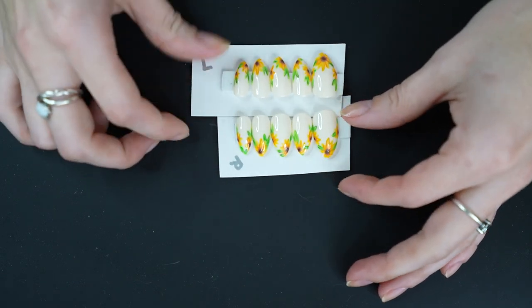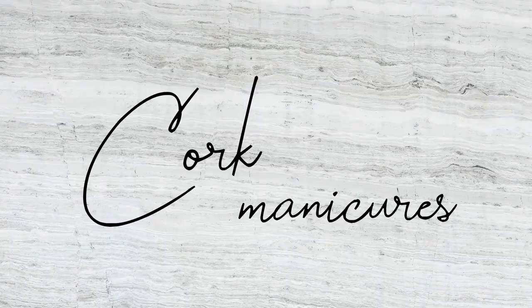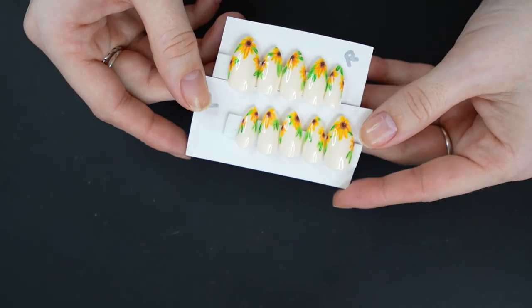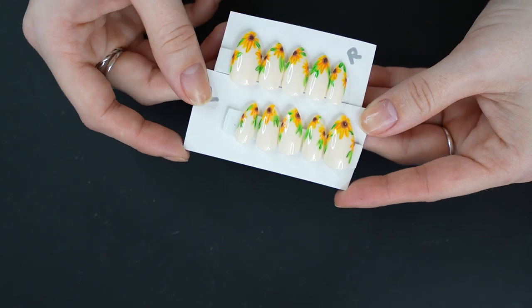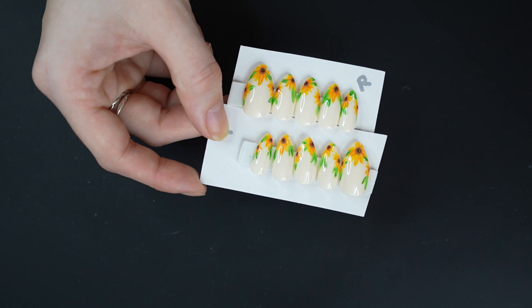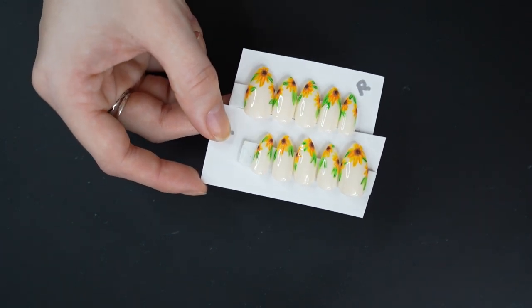Hello friends, welcome back to another video. We are going to be doing some fun press-on things today. My lovely sister got me these for Christmas, but obviously they are pretty springy, so I've been waiting to use them. I thought that they would be really cute to wear to our Easter dinner.